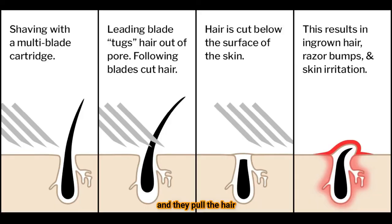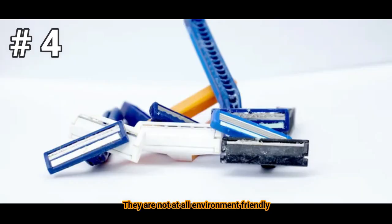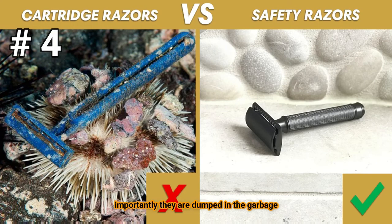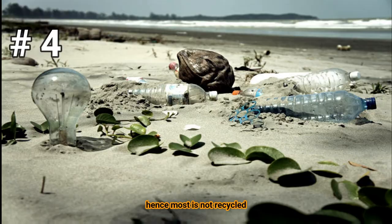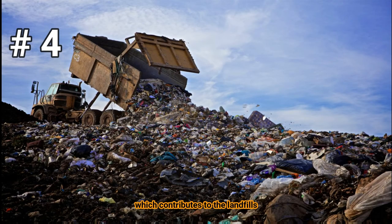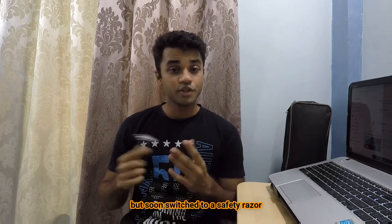The blade gets dulled and pulls the hair, which irritates the skin due to the presence of multiple blades. Number four, they are not at all environmentally friendly because of the plastic, and importantly they are directly dumped into the garbage because there is a lot of pain in separating the plastic and the metal part. Hence most is not recycled, which contributes to the landfills.